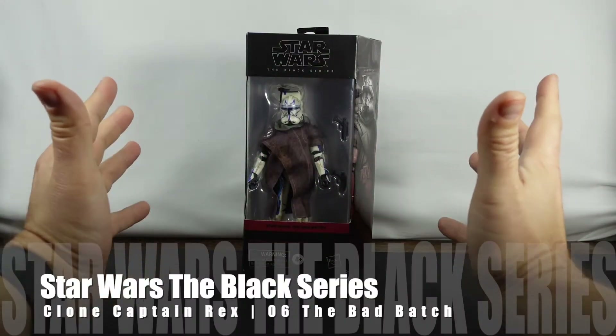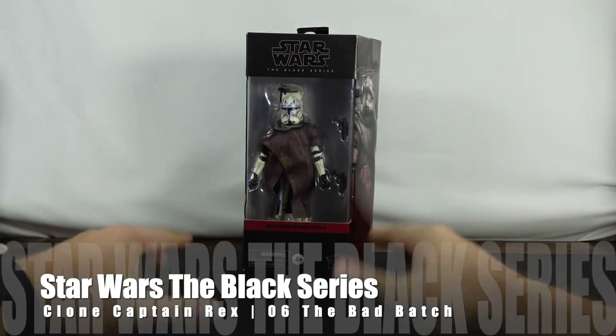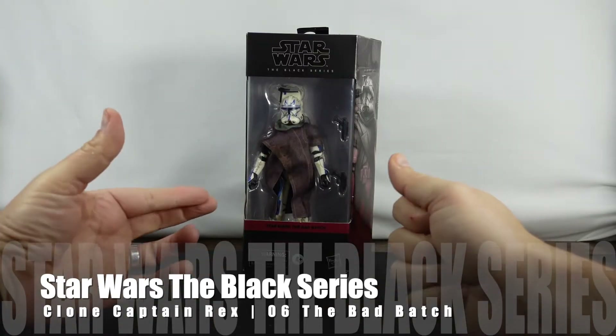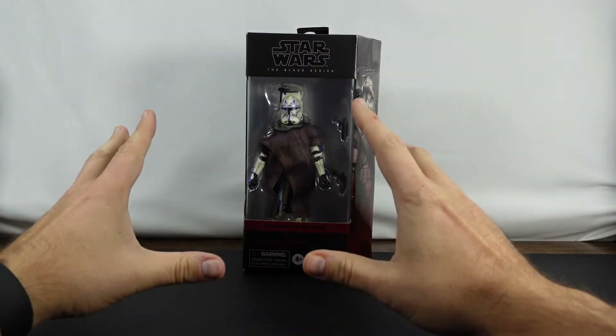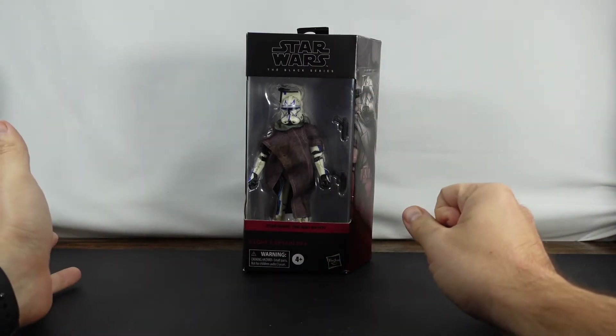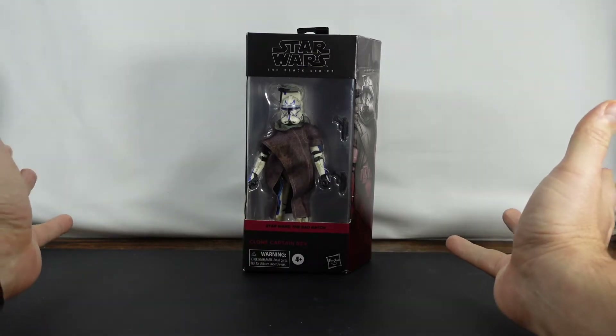Hello everyone! As you can see, I have Clone Captain Rex, and this is Rex from Star Wars The Bad Batch. It is a Walmart exclusive that I did not think I was going to be able to get. I was not able to make it in the initial pre-order, but recently Walmart had it up for sale, so I was happy to be able to pick it up.